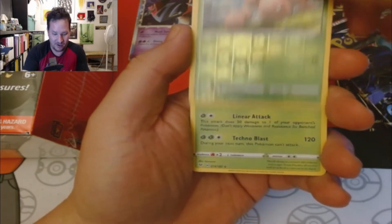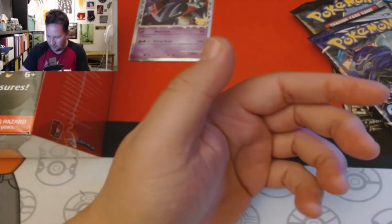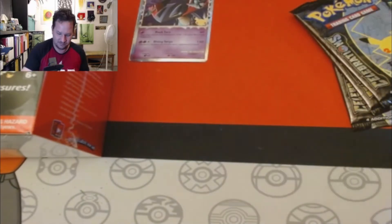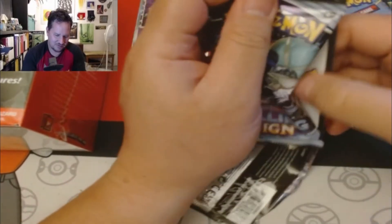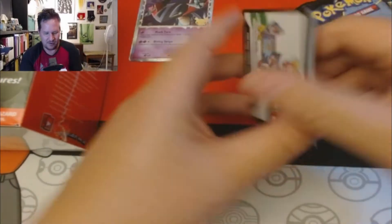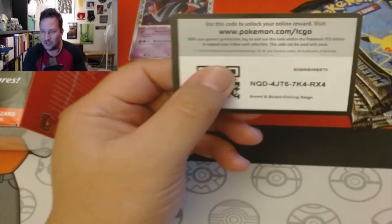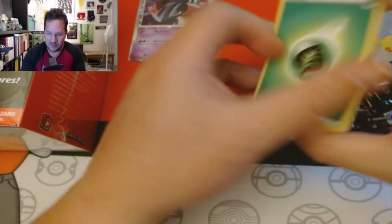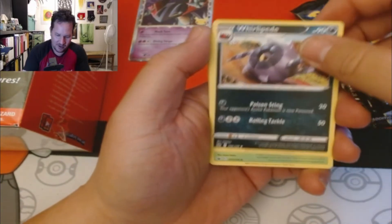It's gonna be a regular holo — a Genesect holo foil. At least I got a hit. Now let's do Chilling Rain — or Rain, depending on how you pull this one. To the floor, to the front. We got that Leafy, Vegan Energy, Grievous...